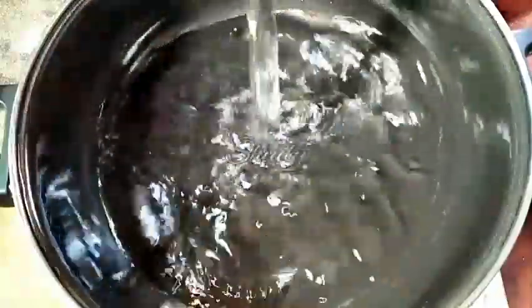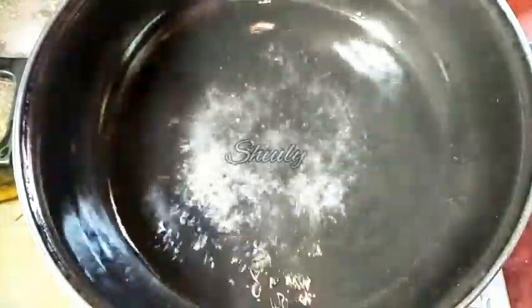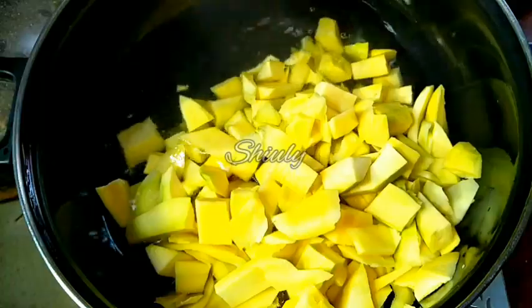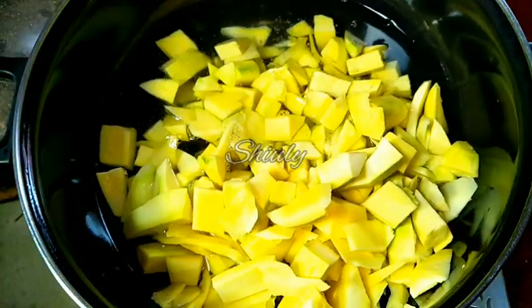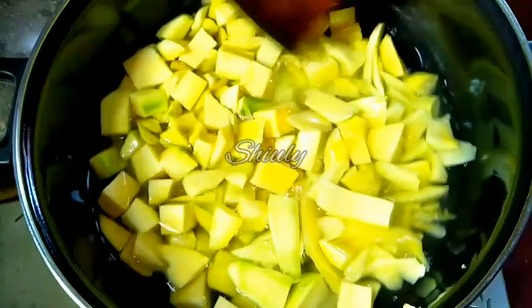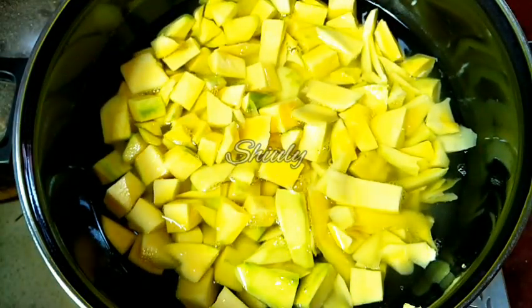Now we have to boil them, so let's go for the pan. I am adding about 2 cups of water for 800 grams of green mangoes. Now we have to let it boil. After some time the water is boiling nicely. Now I am adding about one-fourth teaspoon of salt. And now we have to add all the green mangoes into the water. I am stirring a little, and now we have to cover the pan and put the heat on low to medium and cook the green mangoes until they are cooked 100%.